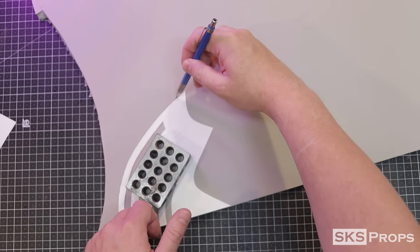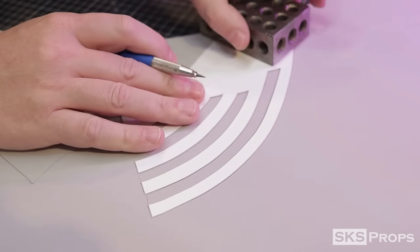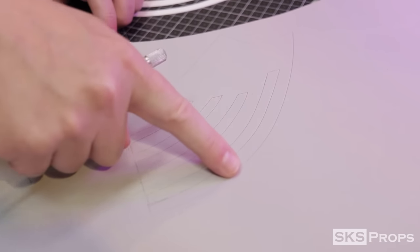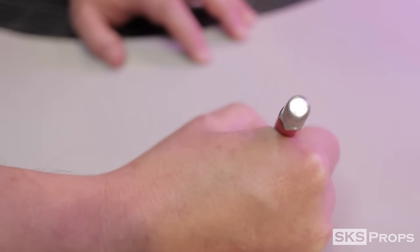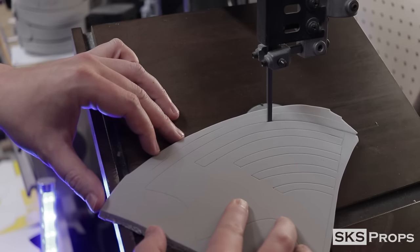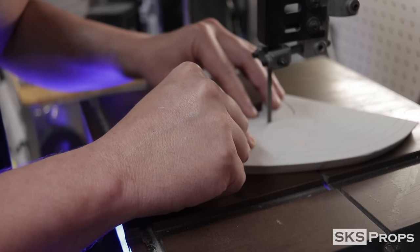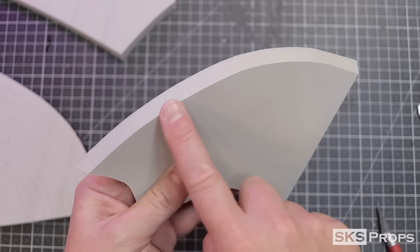Part A is going to be traced onto some 10 millimeter HD foam. Along the top edge of Part A you want to cut it out at approximately a 30 degree angle — you can do that using a hobby knife or a bandsaw. Regardless of what method you use, this top section just needs to have this angle to give a curve to the front of the mask.